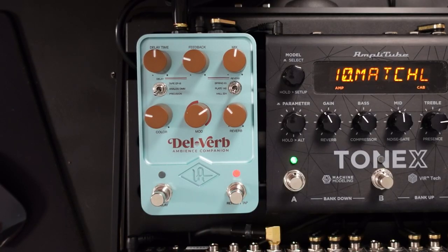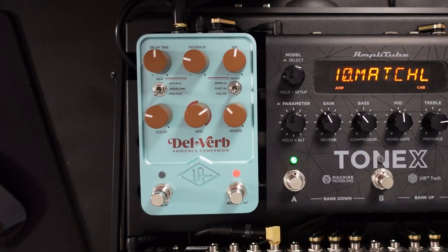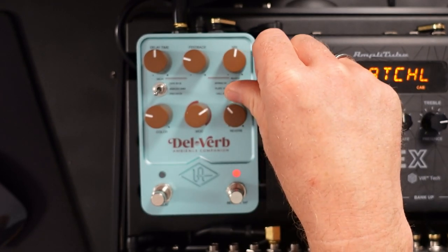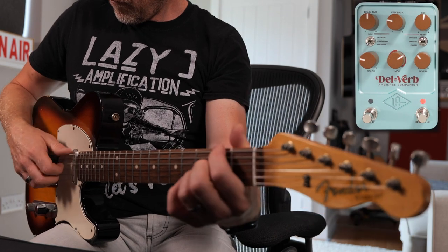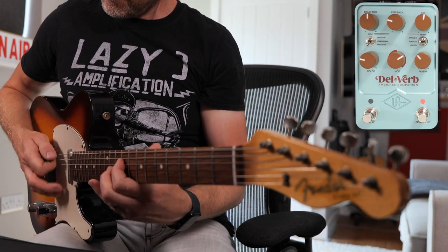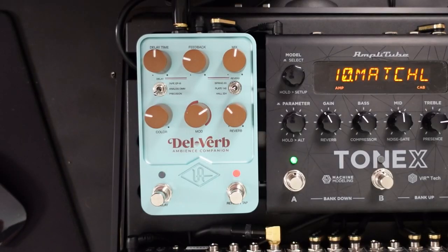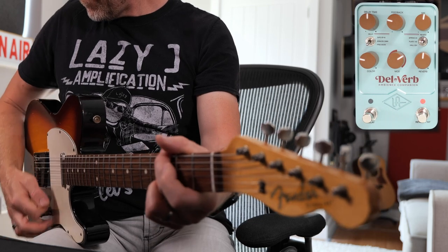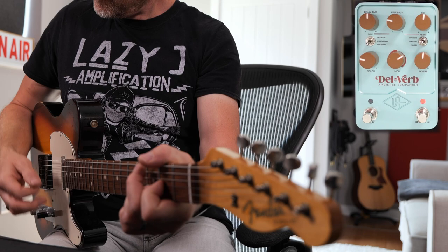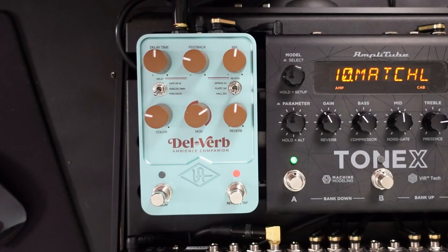If I turn the delay off and just switch the reverb on, in the 224 setting we get that Lexicon type sound which has a bit of modulation on it. We've got three different choices here: if I switch out to the Spring setting, and we've got the Plate 140 — if you listen to the tail on this reverb it's absolutely fantastic — and then you get my favourite setting which is the 224, which is Lexicon, and the thing that I love about Lexicon reverbs is the modulation that's built into the decay.